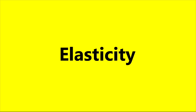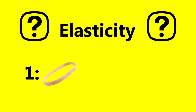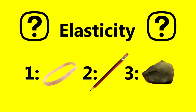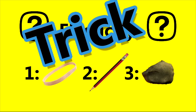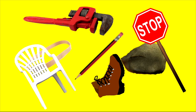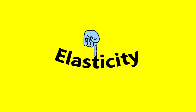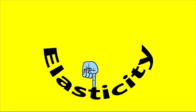Now it's time for a Science Max quiz. Elasticity is the ability for a material to return to its original shape when deformed. Which of these materials have elasticity? A rubber band, a pencil, or a rock? Ha-ha! This is a trick question. The answer is all three. Most solid materials have elasticity — nearly everything will deform a little and still be able to return to its original shape. It all depends on how much.